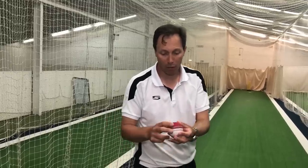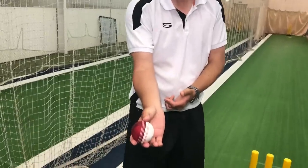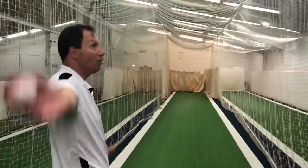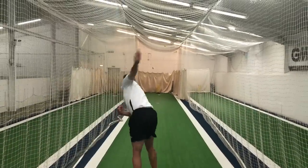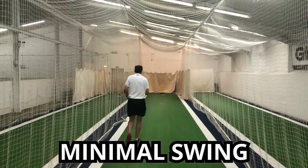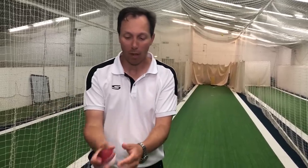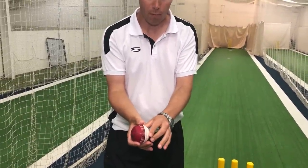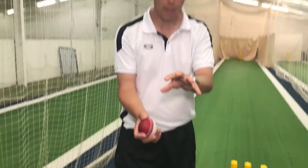The first grip I showed you was two fingers on top, thumb underneath, and this is how I'm going to work with this action going as straight as I can. This time around I'm going to destabilise the thumb or the seam — I'm going to take it away from that neutral position and put it to the side. Let's see what happens to the ball.